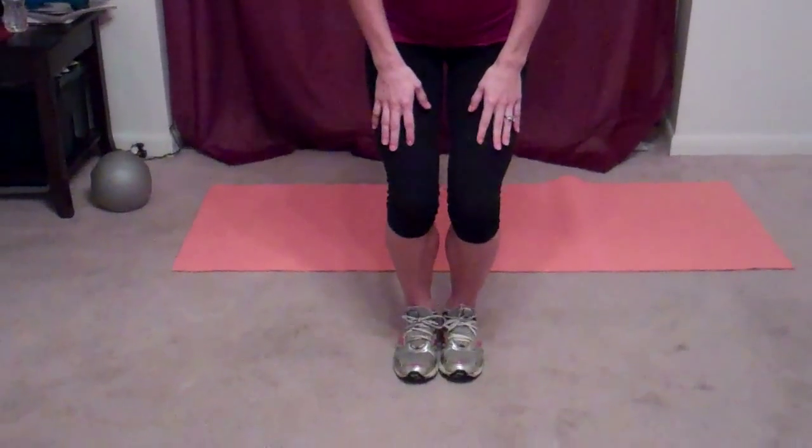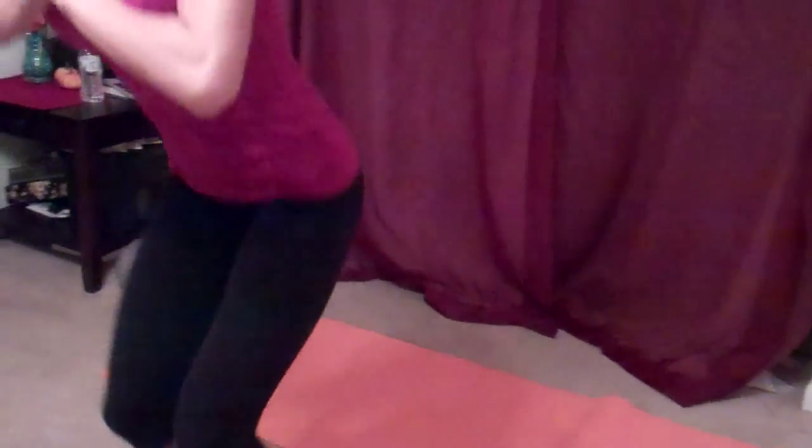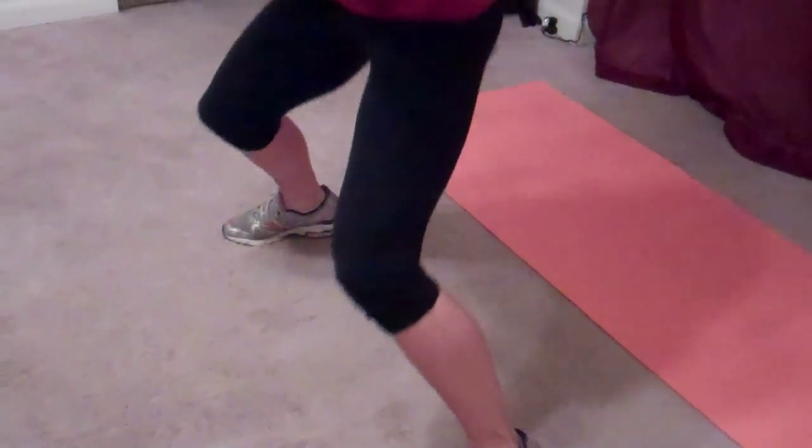For our next exercise, you're going to bring your feet and your knees together and bend. Hands can come to prayer. We're going to stay low in our squat and jump. In. Jump. In. You stay in that squatting position the entire time. Back stays straight, knees stay bent. And breathe.